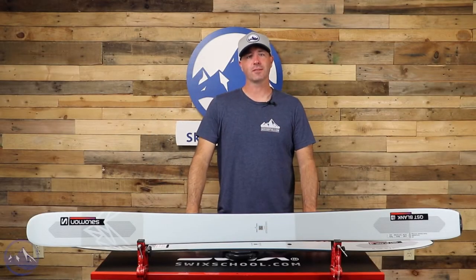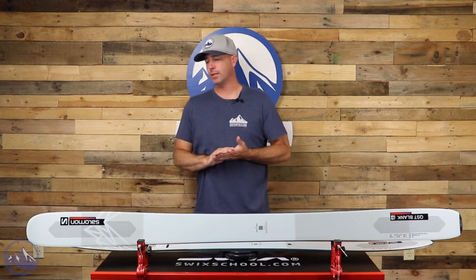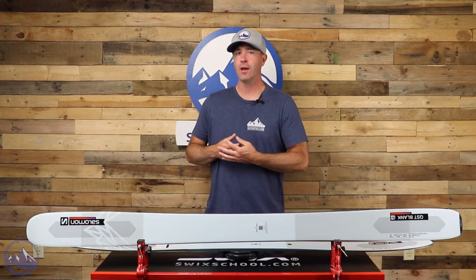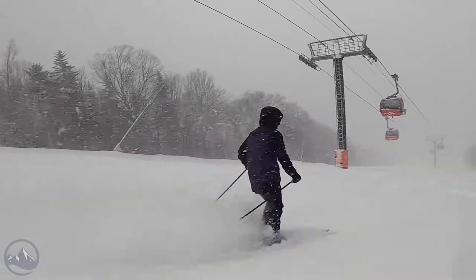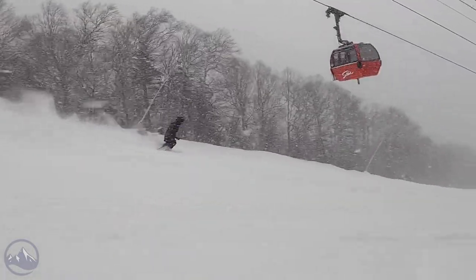Hey skiers, it's Bob with SkiEssentials.com. Welcome to our 2023 ski test. We've got a Salomon QST Blank for you today. This ski returns unchanged from when we saw it last year, which is great news for those of you that really love this 112 millimeter underfoot powder and free ride ski, and we really had a blast on it as well.